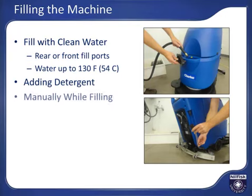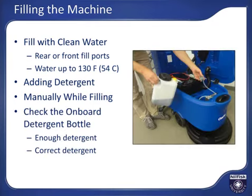If your machine does not have the optional onboard detergent mixing system, add the proper amount of water scrubber compatible detergent to the solution tank while filling to assure it gets properly mixed. If your machine has the onboard detergent mixing system, you need to remove and inspect the onboard detergent bottle to assure there is enough detergent for the planned cleaning activity.